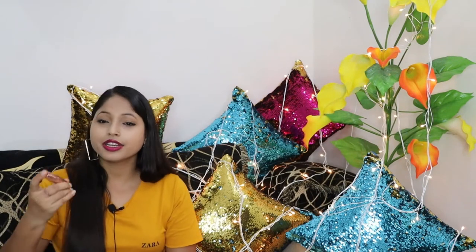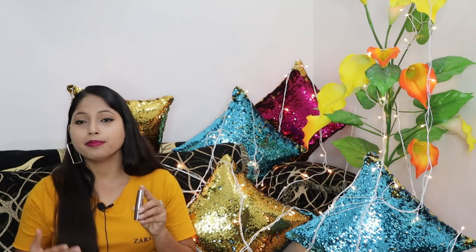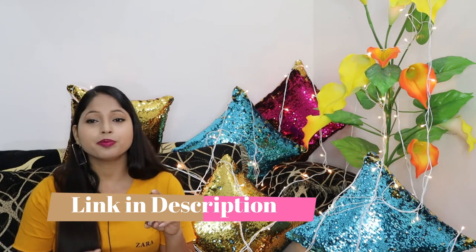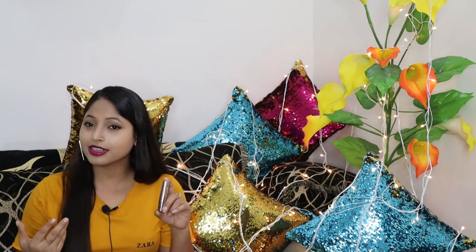Currently I am wearing this Lakme 9-to-5 lipstick in the shade Plum Pink. I will give this link in the description box — if you want to try it, this is a very good lip color, as you can see.